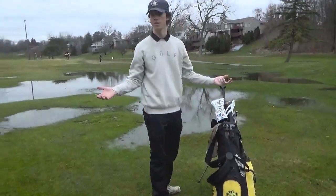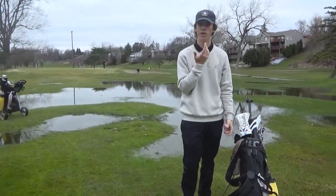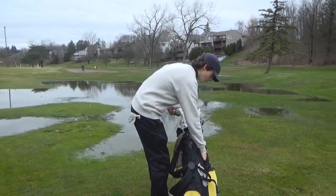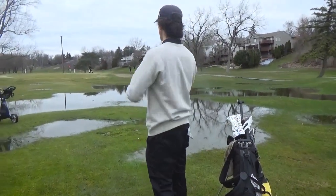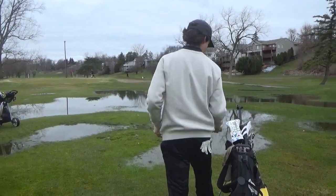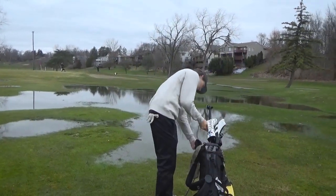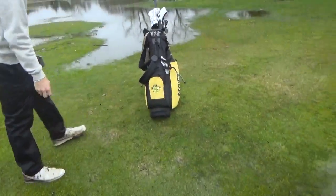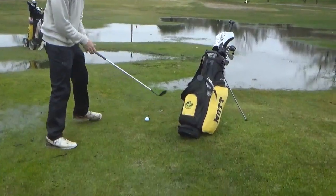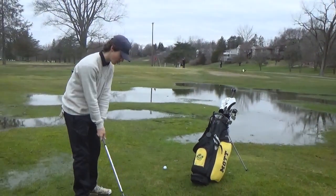It's somewhere in this general area — it might just be a foot underground. Okay, I'm just going to drop right here. Free relief. I've got 47 yards, similar to the last shot I just hit. I've got a 58. That's the last one right here — this is probably one with a smiley face on it, so it's got to make birdie.